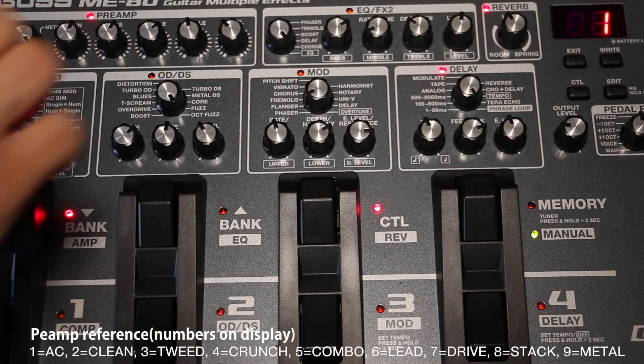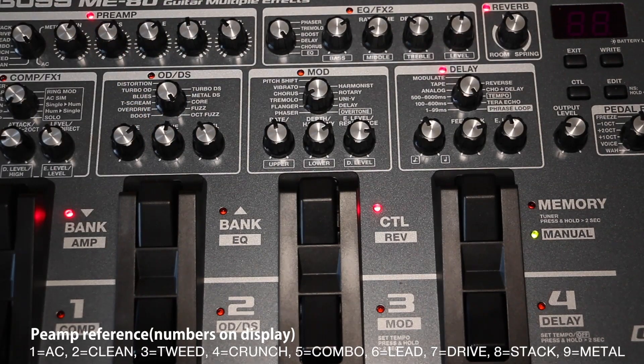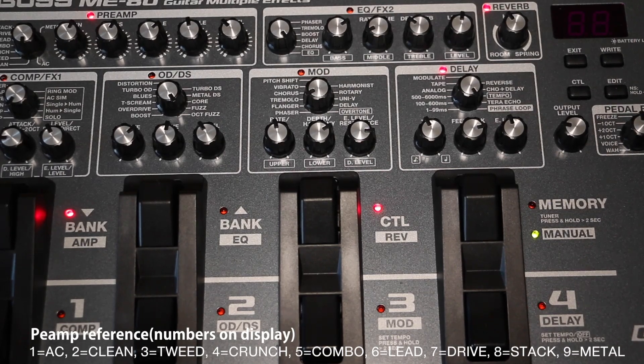It starts with AC, which is intended for an acoustic guitar. Then we have clean, which is described as a clean, uncolored sound without the idiosyncrasies of a typical guitar amp — no overly trebly character, no boomy low end. So this is not a typical guitar amp simulation.